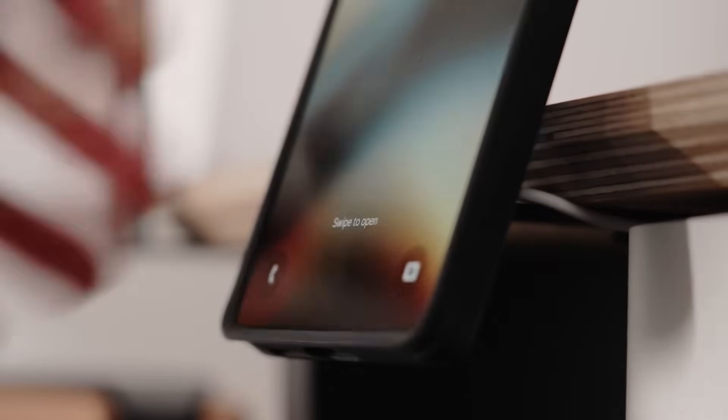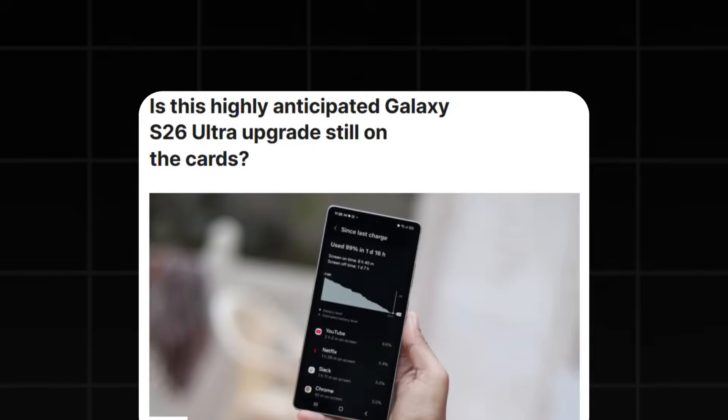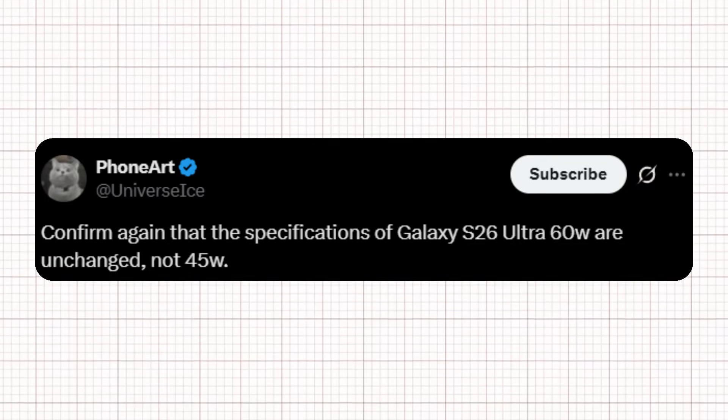Samsung has not raised the charging speeds on its Galaxy S Ultra lineup for several years, continuing to use 45-watt wired fast charging. Early reports suggested that the Galaxy S26 Ultra might finally increase this to 60-watt. However, Ice Universe on X has reiterated that the Galaxy S26 Ultra's specifications remain the same, confirming 45-watt charging rather than 60-watt.